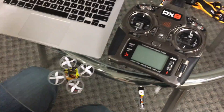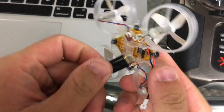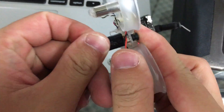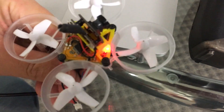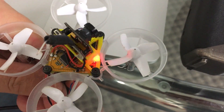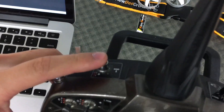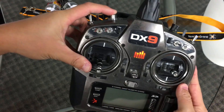Now we're going to bind the V-Brain 2. Go ahead and plug in the USB cable all the way to get power. The light will slowly start to flash rapidly. Once it's flashing rapidly, go ahead and hold down the bind button — the small button up top.